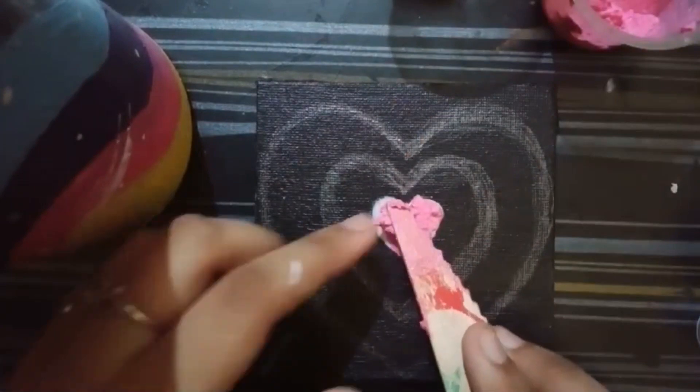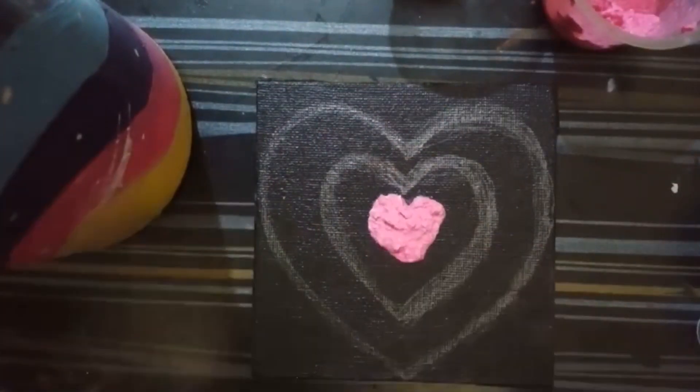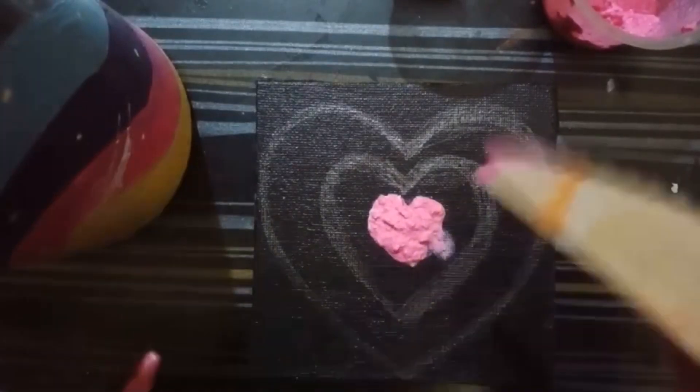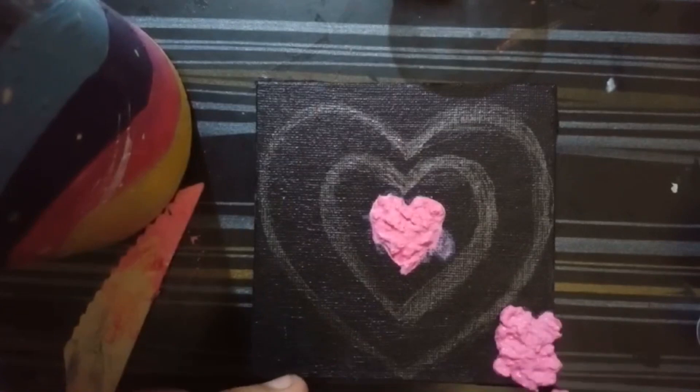After that I will be using glue on the canvas. You can see that my canvas is already black — you can keep the background according to your preference. I have used a black background because it's my favorite.